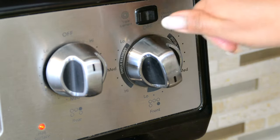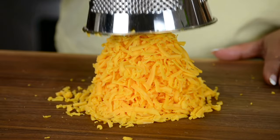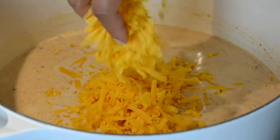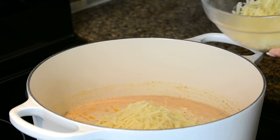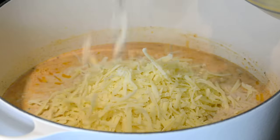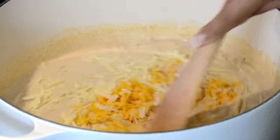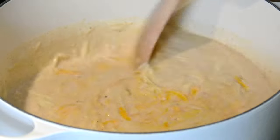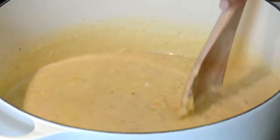Let's lower the heat and start adding in the cheeses. We're going to go in with some freshly grated sharp cheddar cheese — it's good to go in with the sharp cheddar to bring out that lovely flavor. To that we're going to add some freshly grated gruyere cheese, which is a classic cheese to add to a mac and cheese. It's always better to freshly grate the cheese rather than use pre-grated cheese, because pre-grated cheese most often has additives which prevent it from melting smoothly.